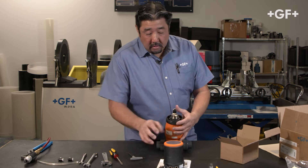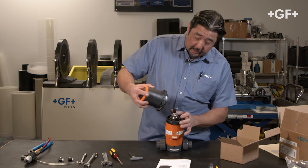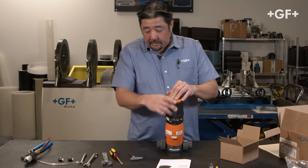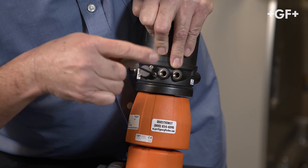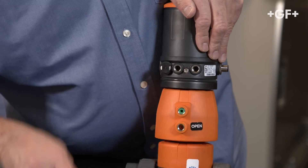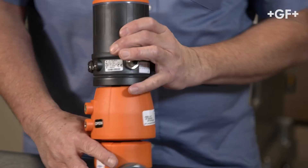From here, we're going to align the puck guide element inside your positioner. Here's the flat surface of the puck, here's the flat surface of my guide element, and I'm going to align those and place that down. Once it's snugged on, I'm going to tighten the fixing screws — you have two of them, that's a three-millimeter hex wrench. Now the positioner is attached to the actuator.